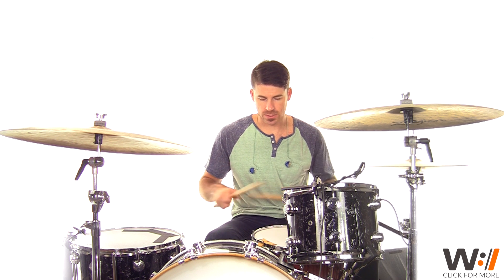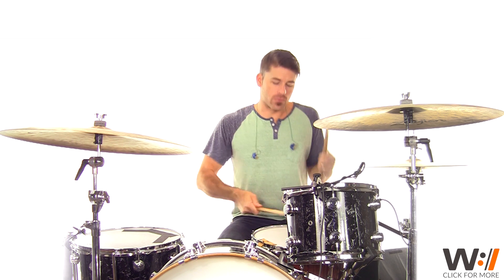Now we fill in what's in between to finish out each measure. The first section comes in on the and of three: one and-a e-and, three and, four and-a. The second section: one and-a e-and, three and, four e and-a. The third section starts on the e of three: one and-a e-and, three e and-a, four e and-a. The fourth section just finishes out the remaining counts on the snare drum: one and-a e-and, three e and-a, four e and-a. Then we go straight back into the big chorus groove.